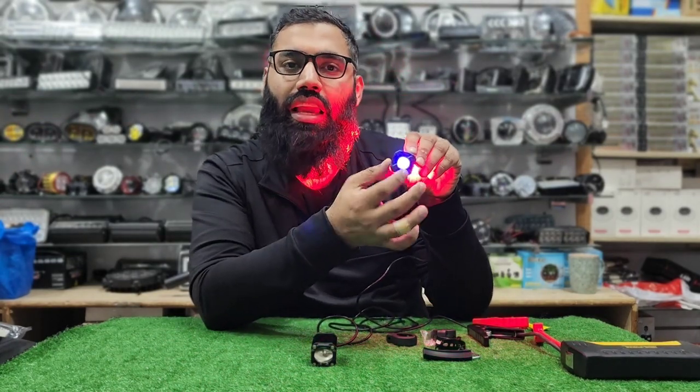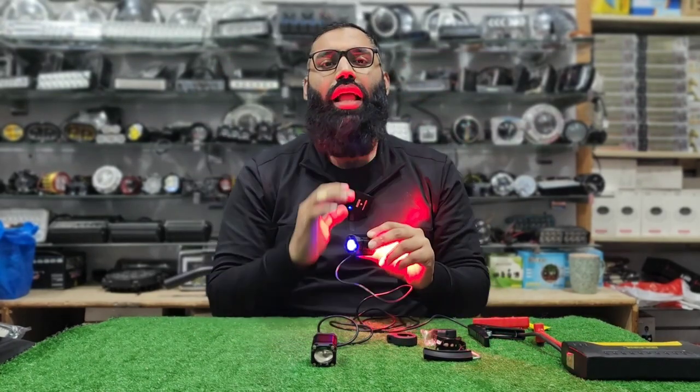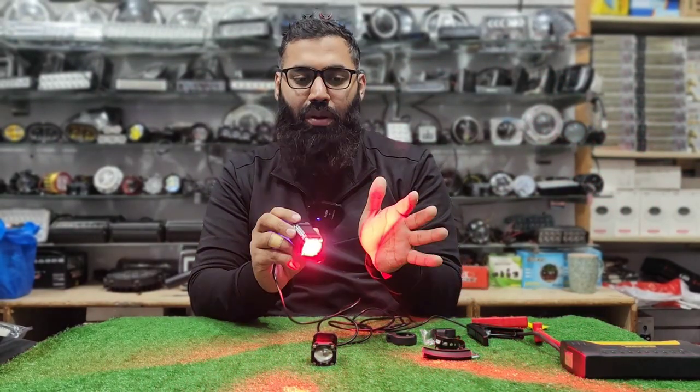There is a very beautiful light which is on the back side. This light will give you a great look. This is a multifunction light — you will see that in parking mode, this red DRL will be on.